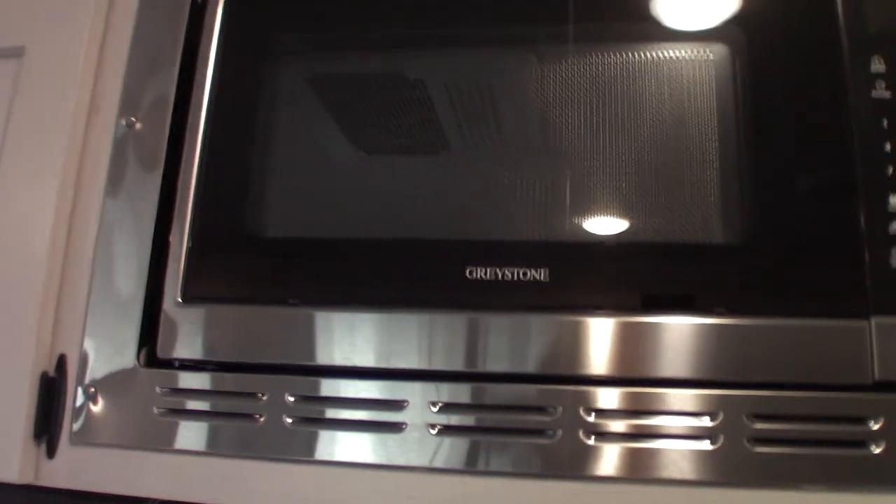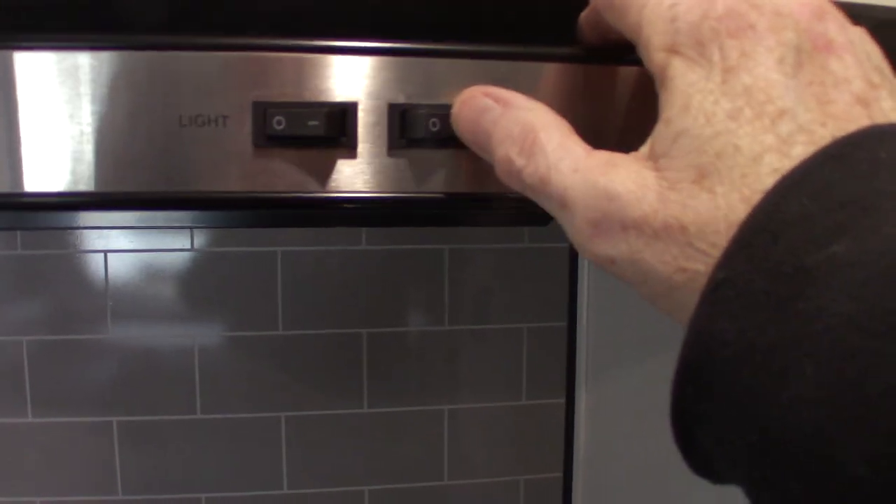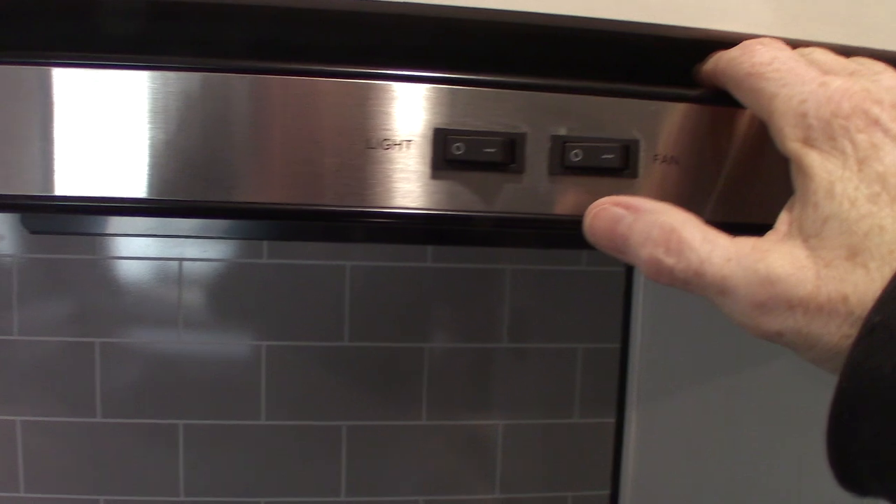Your microwave works like any other microwave. This is the range hood. Remember, if you're going to run the fan, you want to open that baffle on the outside.